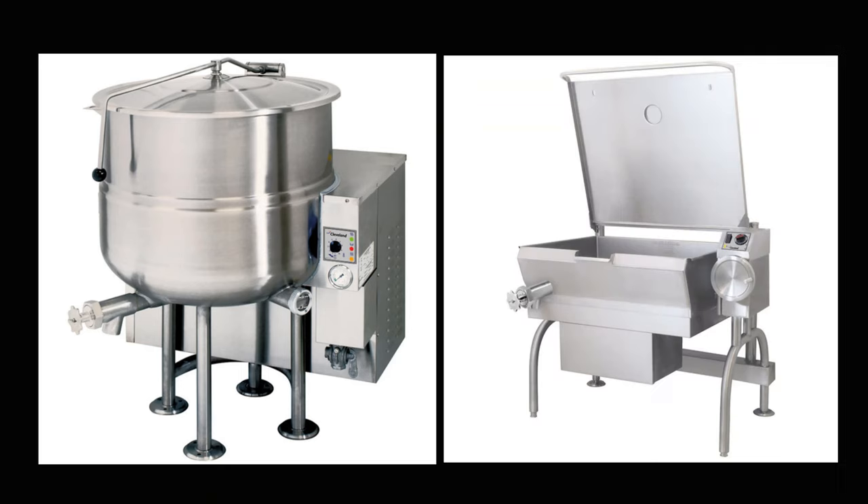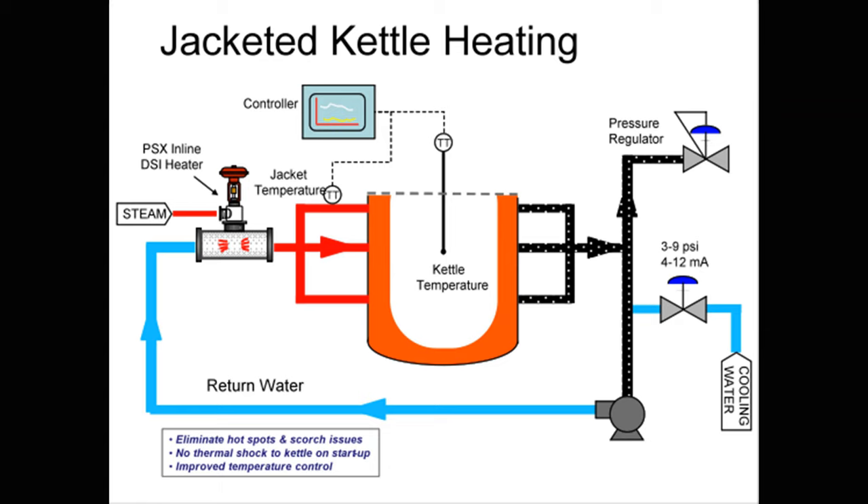Steam-jacketed kettles, griddles, and skillets are usually found in larger operations and are quite handy, if a bit pricey. They operate by an enclosed system with a boiler unit pushing steam around the surface that needs to be heated. Used for huge stockpots, pasta boilers, soup prep, braising, and even searing or sautéing in a flat tilt skillet, these designs can be very versatile if your operation can afford them.